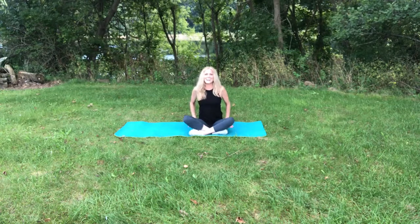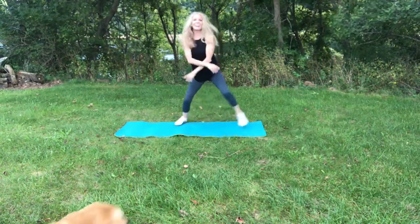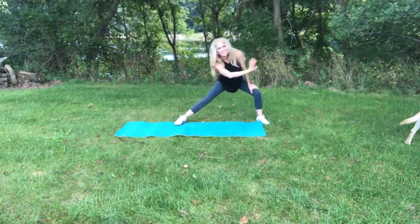Excellent job today, you guys. Deep breath. Inhale. And exhale. All right, you guys. Have a great day. Bye.